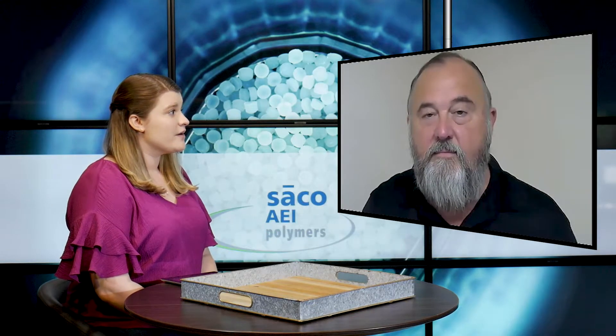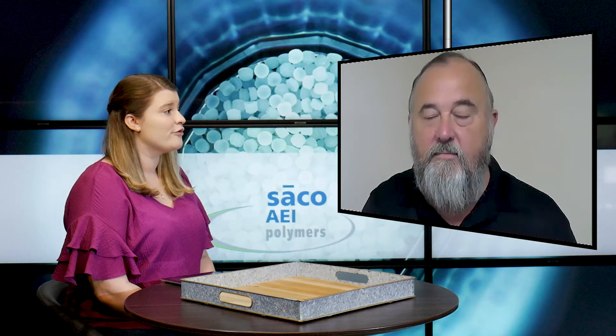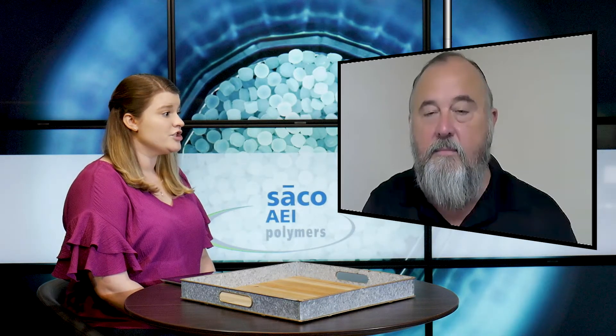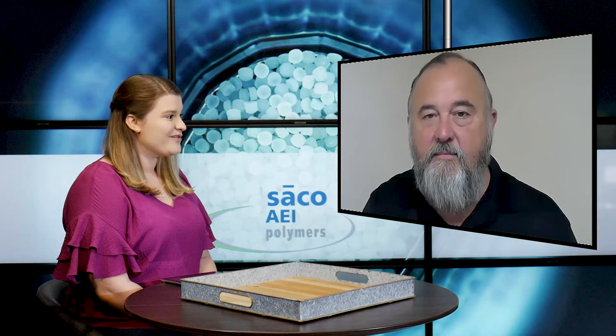In today's video, Mike has put together another presentation for the blog and it's going to be covering utilizing silicone master batch as an alternative to liquid silicone rubber. He'll be walking us through a comparison of the two and diving into a little bit more information about those silicone master batches. At this time I'd like to turn it over to you for your presentation.